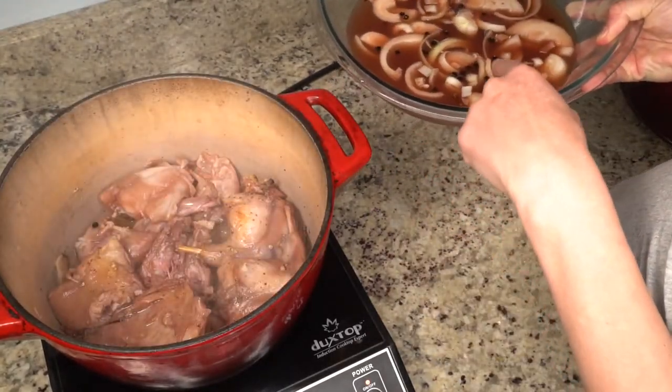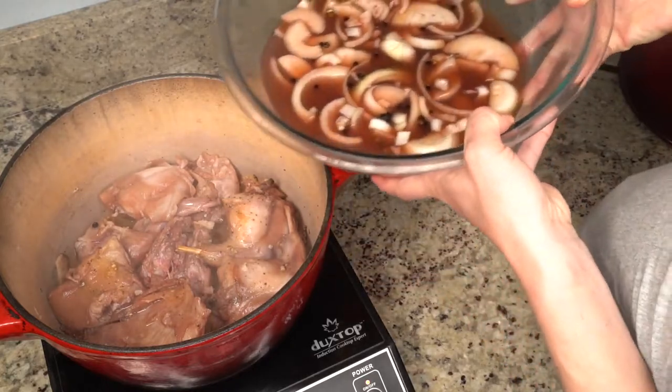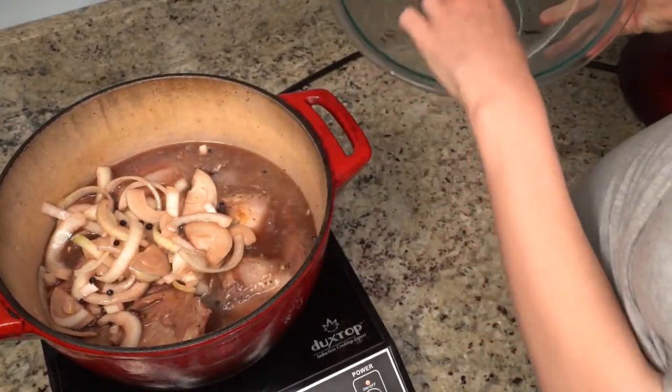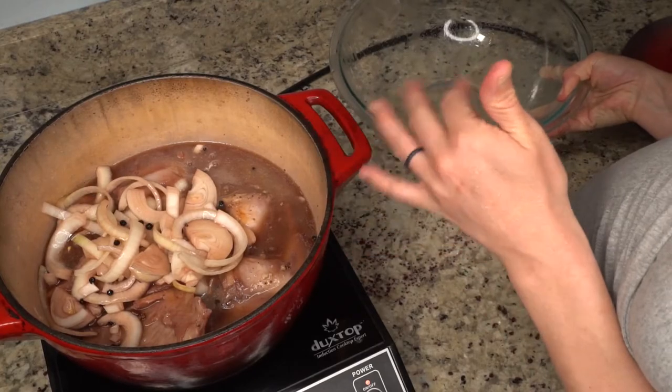Then I'm gonna add the rest of the marinade liquid and the onions and things to our pot here and bring this to a boil. Then I'm just gonna turn it down and simmer it until it's tender, which will probably be about two hours.